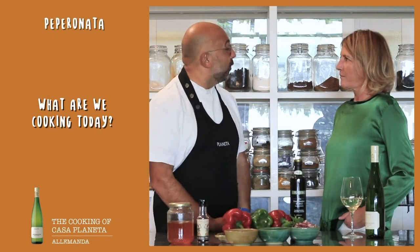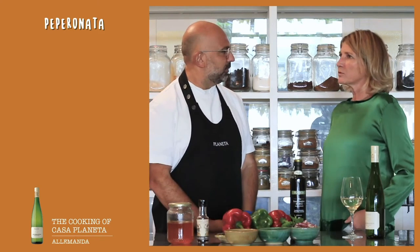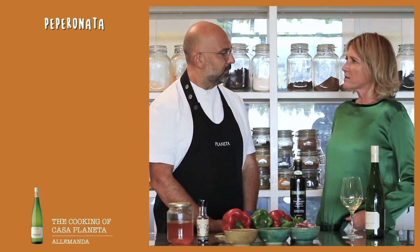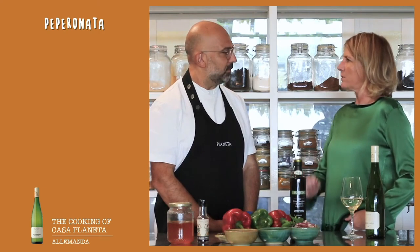Francesca, today I would like to prepare a beautiful peperonata. What is the best matching for you? I thought to match Allemanda Moscato Dry DOC Noto, which is very interesting, fresh, easy drinking. I think a good matching for the peperonata.